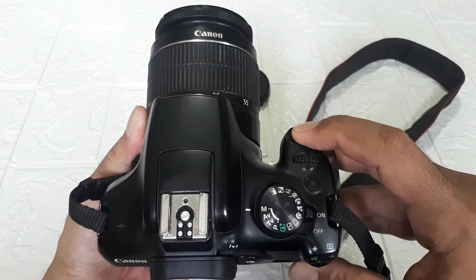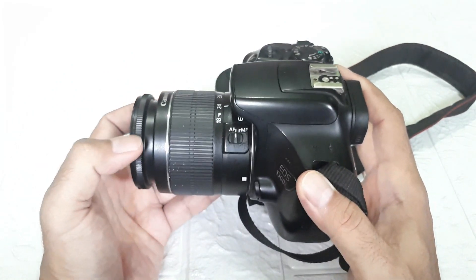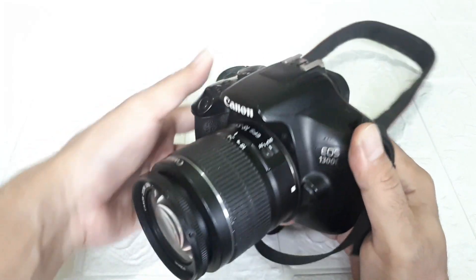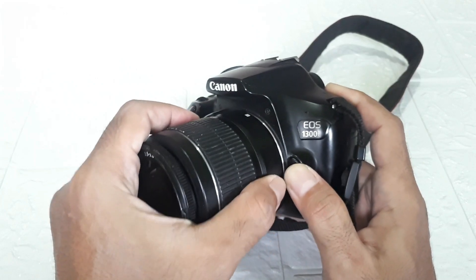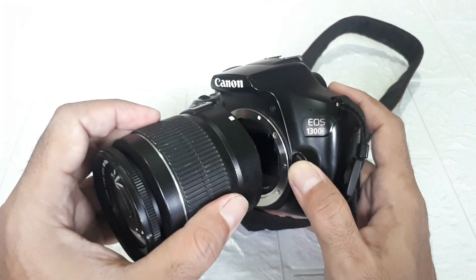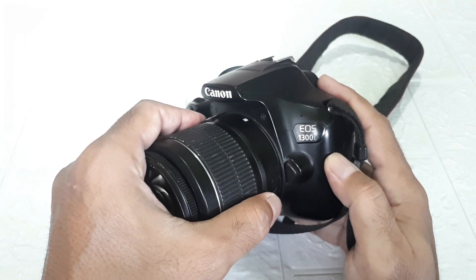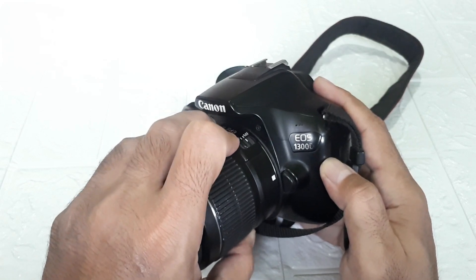This is the shutter button. And here there is a switch for changing between autofocus and manual focus. With autofocus it moves by itself. This is manual focus — we search for focus ourselves. After that, there is also the lens release button here. To release the lens, just press it and rotate — and the lens is detached. If you want to change lenses or store the camera with the lens removed, just press this and rotate to the left. To attach the lens again, align the white dot on the lens with the white dot on the camera body, then rotate to the right until you hear a click — that means the lens is locked.